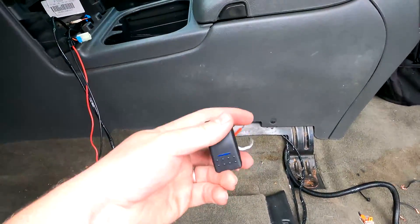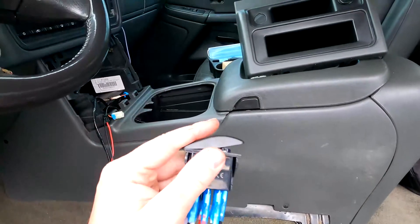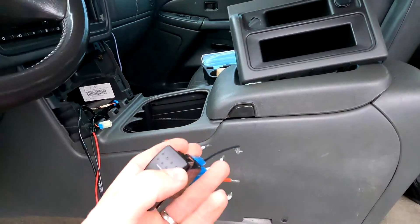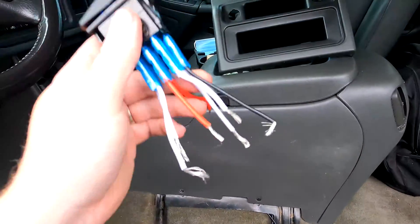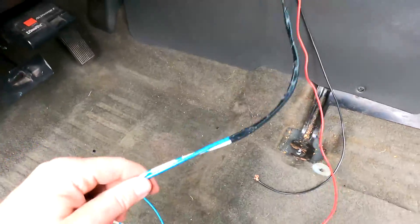For this switch, I'll leave a link in the description below. It's an on-off-on switch — basically a momentary switch, and it is lighted. I'm not sure if I'm going to use the lighted option, but basically when you're pressing it, the light lights up. I'm going to show you exactly how to wire this switch up.